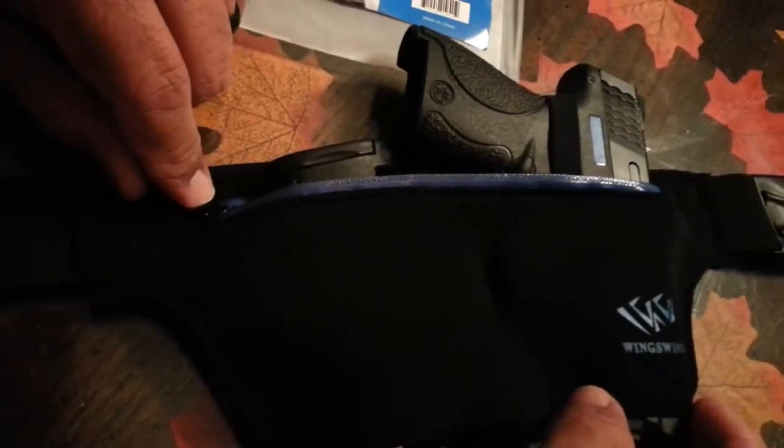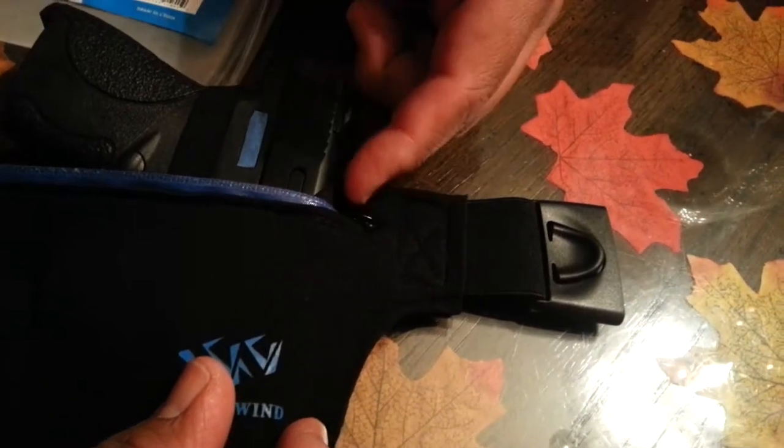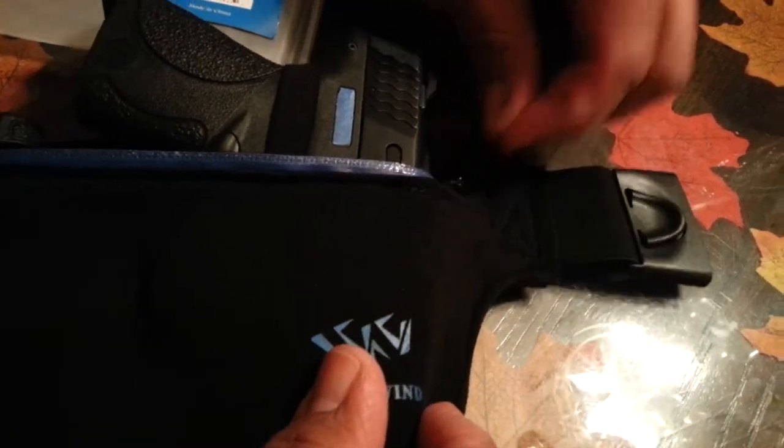It has a zipper over here. I don't really see a use for the zipper — I don't know why they would put that on there. I don't like the idea of having something metal that can get snagged on my slide when I'm getting into the draw in case of an emergency, something that could get caught in there.